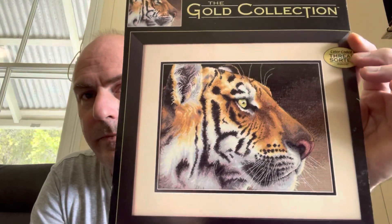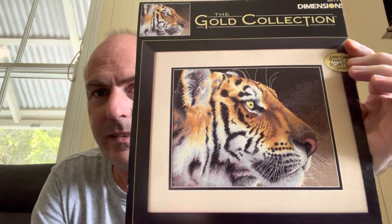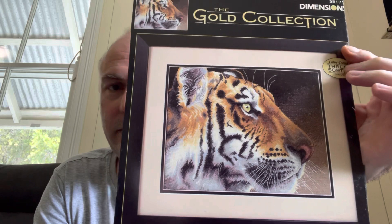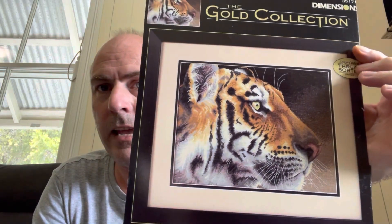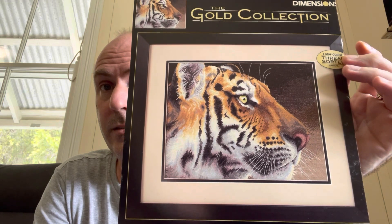Right, stitch mail. The first one I got was from Judy — she had a Dimensions kit and asked if I wanted the chart so I could do it, and I said yes. It's called Regal Tiger. It's going to work really, really well once it's done. It says to do it on 14 count beige aida, so I'm assuming all the background is stitched as well — it's going to be stunning.